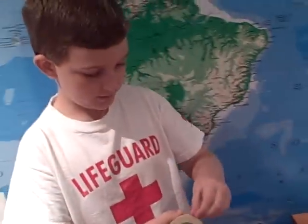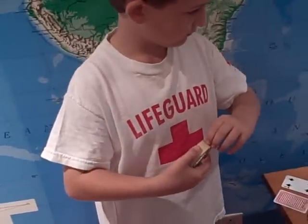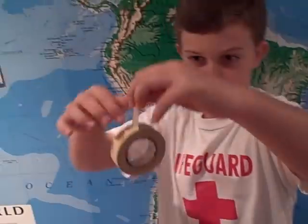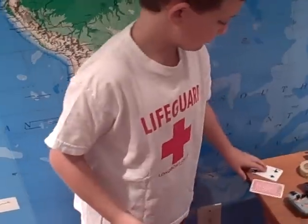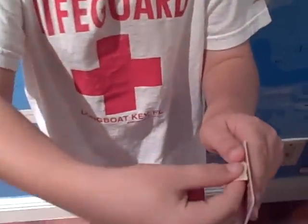First, you get a roll of tape. Try to rip it off — right there — and then try to rip it off like that. Then tape it right on the edge of the card.